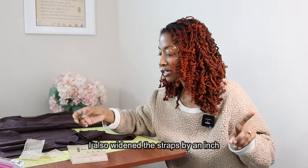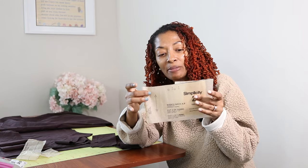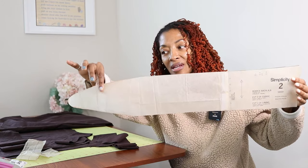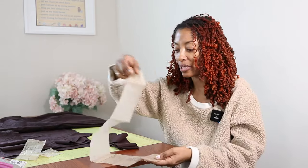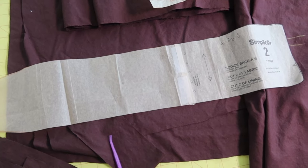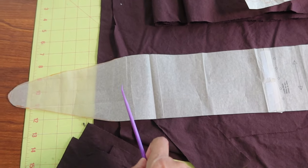The other change I made was to the back bodice piece. I took the back bodice piece and added an extension to it so that I will have a strap, and then I can take this strap and tie it in a knot or a bow in the back. I cut out a size eight, and this extension that I added to the back of the bodice piece is about 19 and a half inches long.